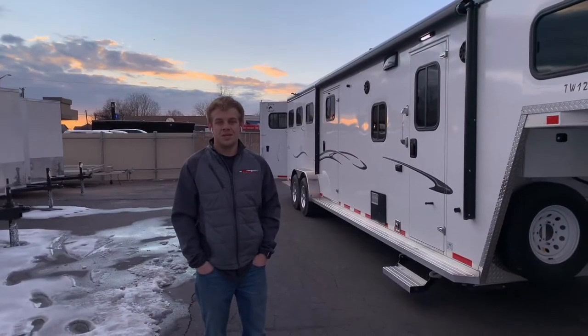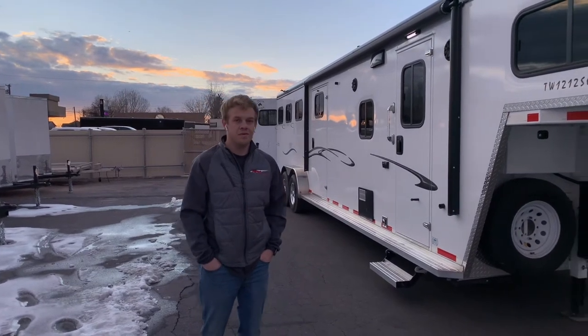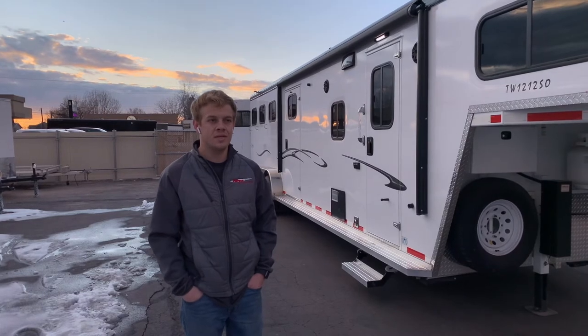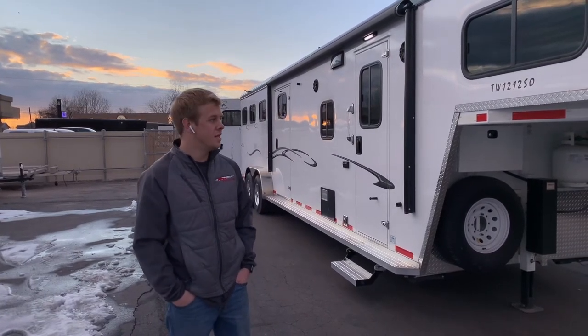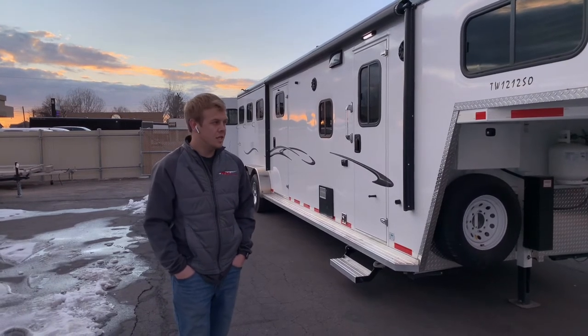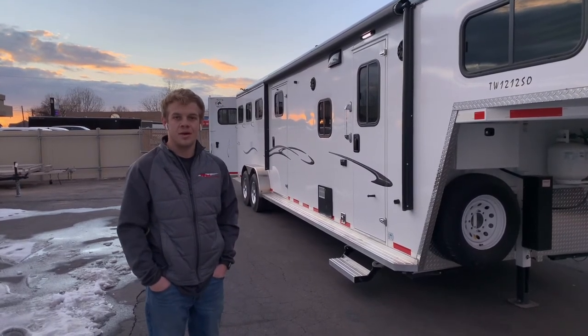So as you can see, this trailer is pretty well set up. Feel free to come by and talk to one of us sales guys here at Life Elway Trailers. We're located at 600 North Main Street in Springville, Utah. This trailer is going for $50,499 — feel free to come look at it and check her out.